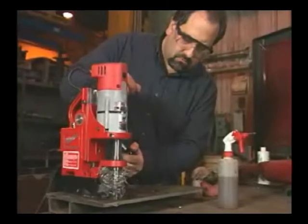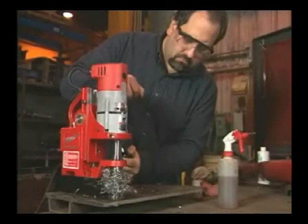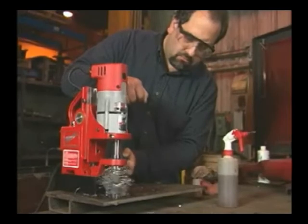Never peck drill. Keep constant pressure through the entire operation to prevent chips and burrs from falling under the cutter. Debris under the cutter can make your job difficult or impossible.